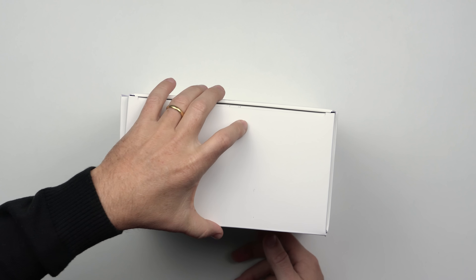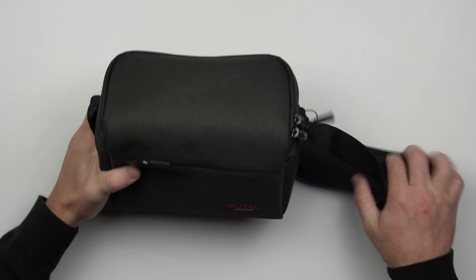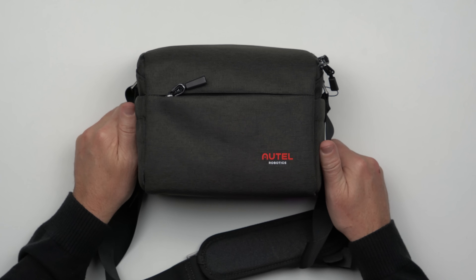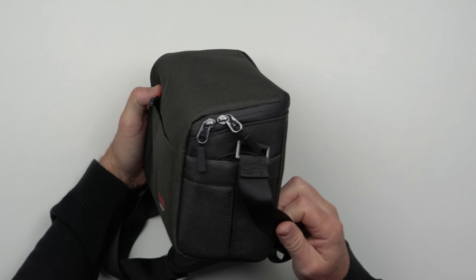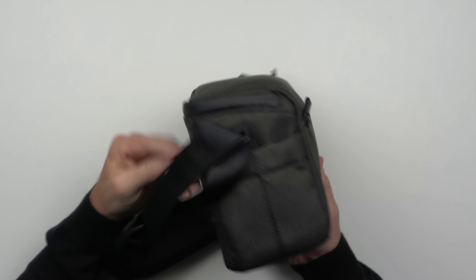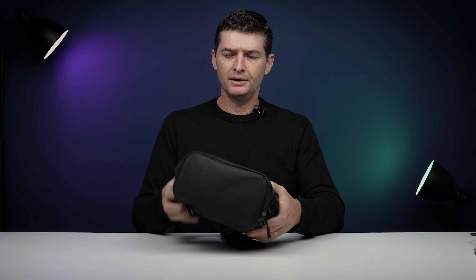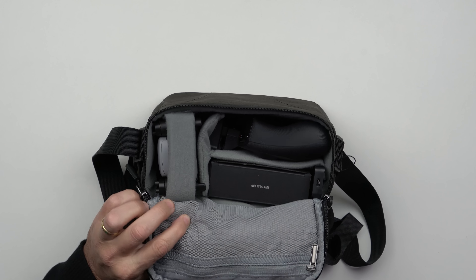Vamos abrir essa caixa — na verdade ela já foi aberta. O meu sócio trouxe dos Estados Unidos, então eu vou fazer um unboxing mostrando o que vem dentro do kit Premium Bundle, o Fly More da Autel Robotics. A gente já pode ver que é uma bag bem legal, gosto muito. A construção é muito boa e é uma bag menor do que a bag que vem junto com o Lite, já que estamos falando de um modelo um pouquinho menor.